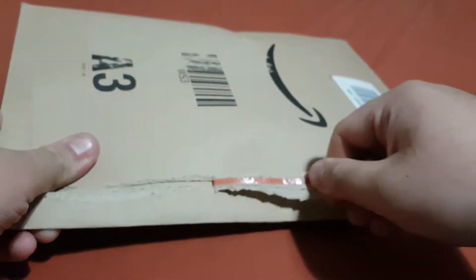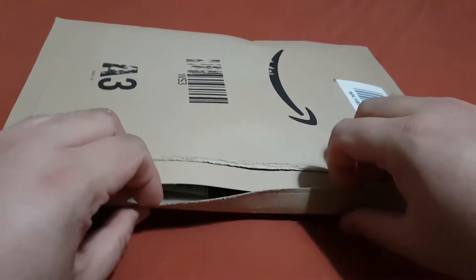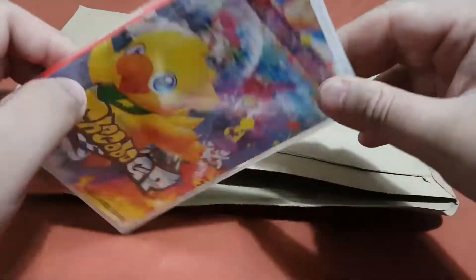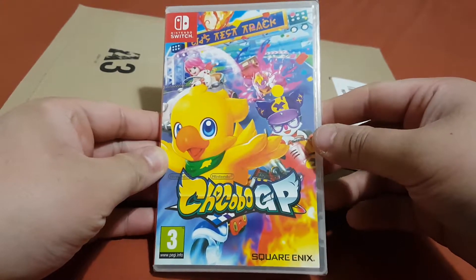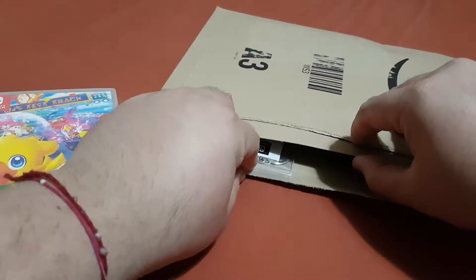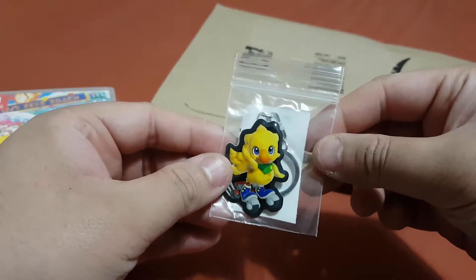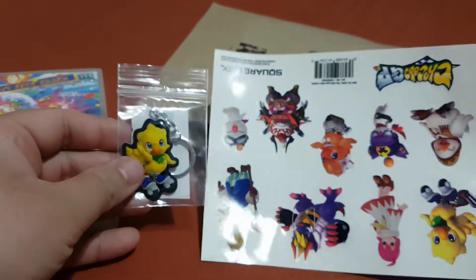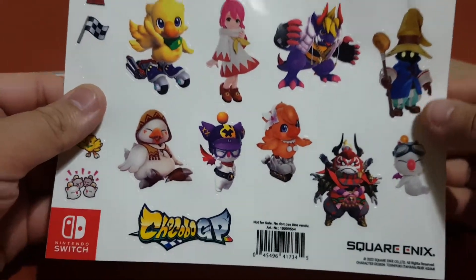Now let's peel this off. Over here you can see there is the game box of the Chocobo GP. I'm gonna put this on the side for now. Over here you can see it came bundled with this keyring and with the sticker.